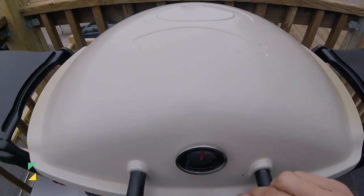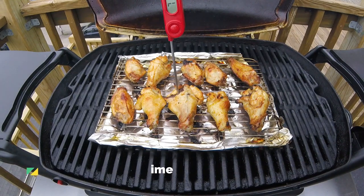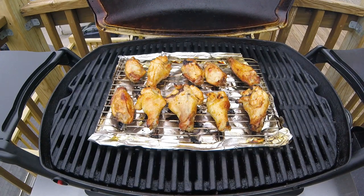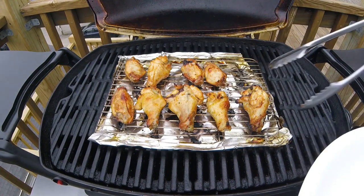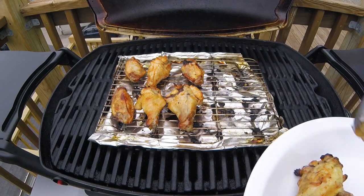Now here I am at the 40 minute mark — these wings should be just about done. If you want to give it a temperature check, your target temperature for wings is 165 degrees Fahrenheit. You'll see I'm a little bit over that today, but that's okay. Chicken wings with bone-in are quite forgiving, and all it really does is crisp up the skin even more.